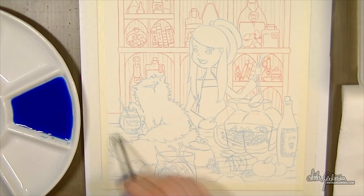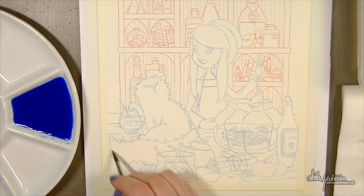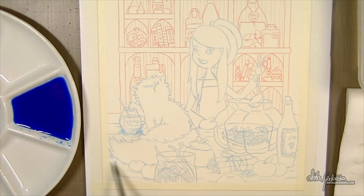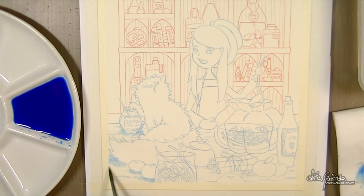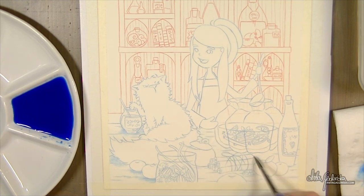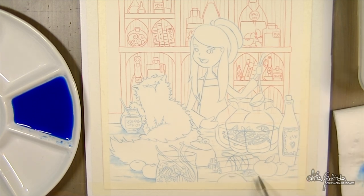We're painting on 300g Arches watercolor paper. It is not stretched — I just taped it to my foam board. The first thing I'm doing is working with a little bit of shadow as an underpainting. You don't really see it that much under the paint after I put all the layers, but it gives me a better idea of where everything is and helps separate the shapes. For me personally, it's a really important step.